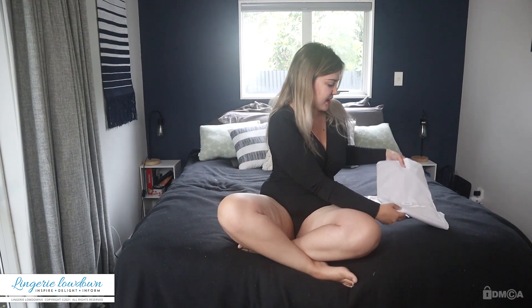I will start off with a more basic item but one that's super versatile, which is a latex skater skirt.